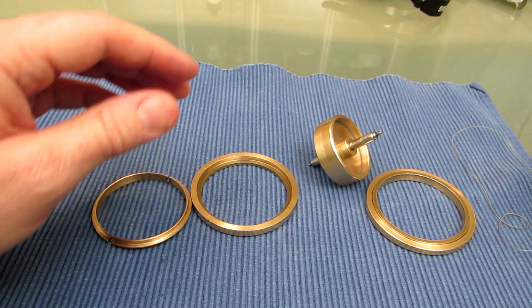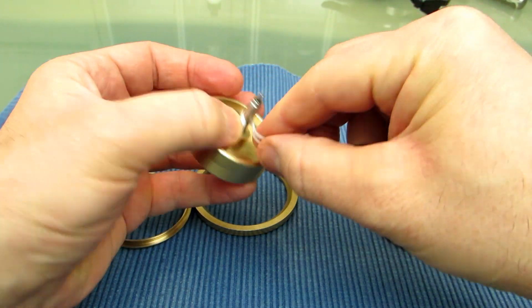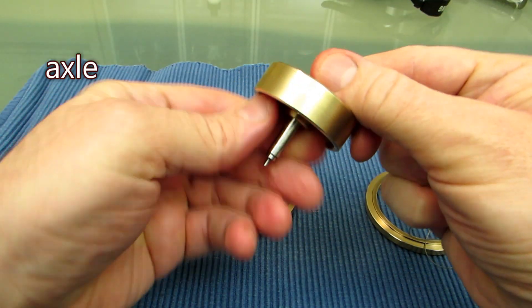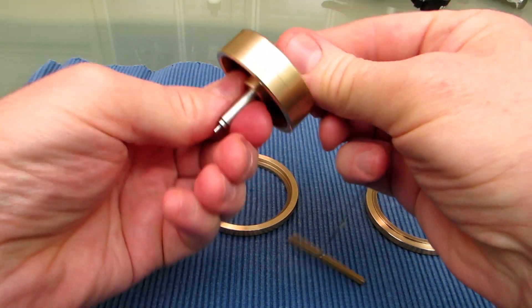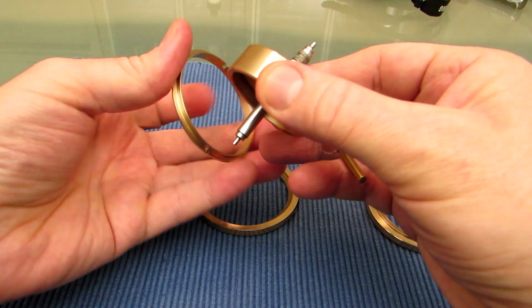Let's run it. First I have to wind it up. I attached this rubber so it sticks better to the axle.